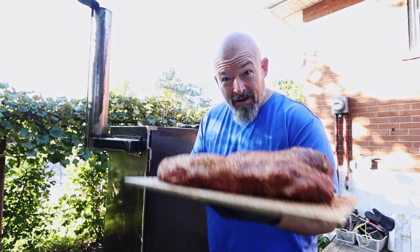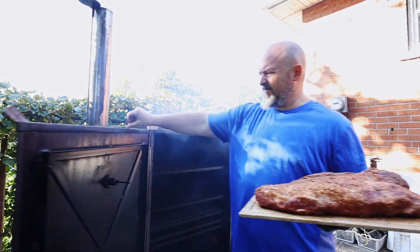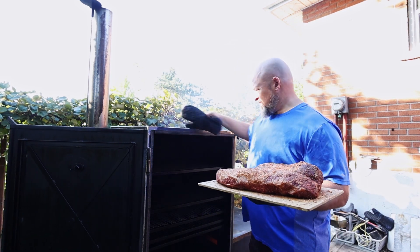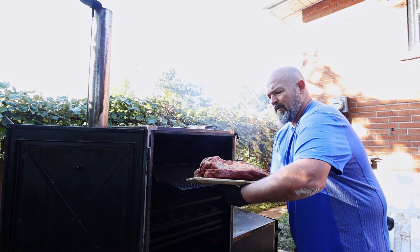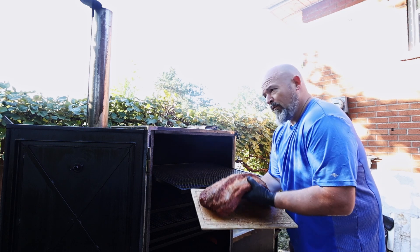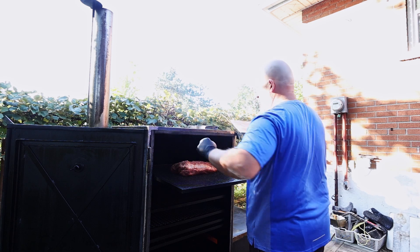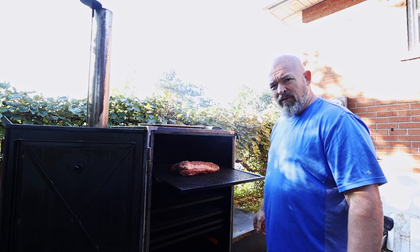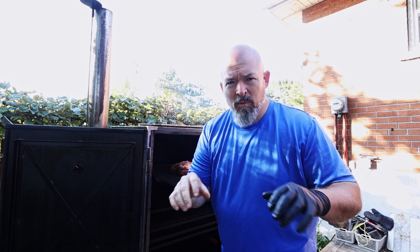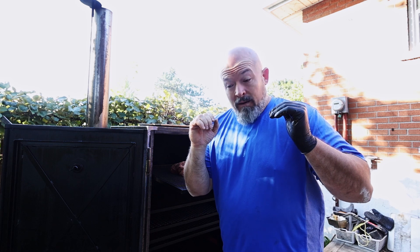We've made it outside, let's get this brisket on. We're going to put it in the middle, more in the hotter zone, which is where I normally put it. Now we're going to let it do its thing. I'm going to keep it around 225 to 250 degrees the best I can, then come back after two hours to check on it.